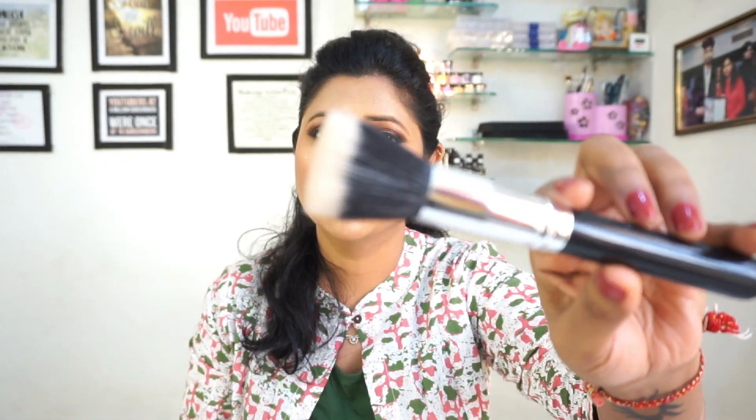So we use any creamy product with it, like our creamy foundation, or strong cream, or liquid highlighter. We can apply it with liquid foundation and blend it with this brush — just like we blend with a blender. Or we can use it with a moisturizer or a primer. This is the stippling brush.